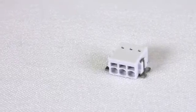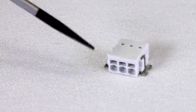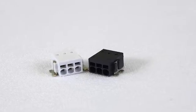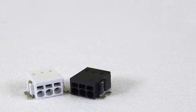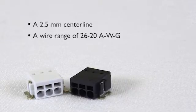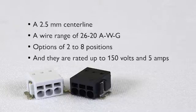One of the other benefits of the PTSM connector is its rugged design, which allows for multiple wire terminations per contact. When considering our miniature PTSM pluggable and fixed connectors, consider this: a 2.5mm centerline, a wire range of 26 to 20 AWG, options of 2 to 8 positions, and they are rated up to 150 volts and 5 amps.